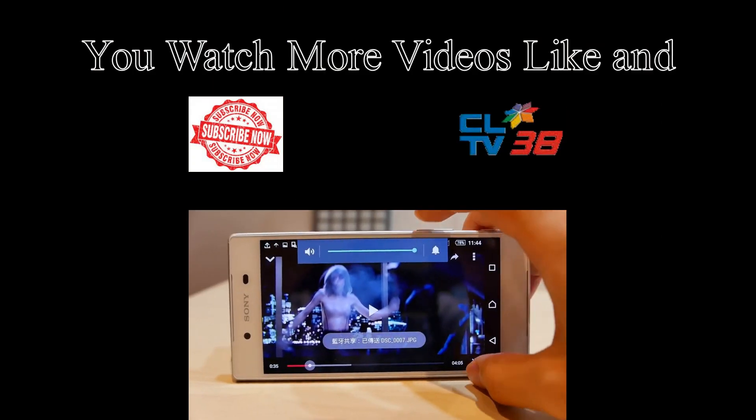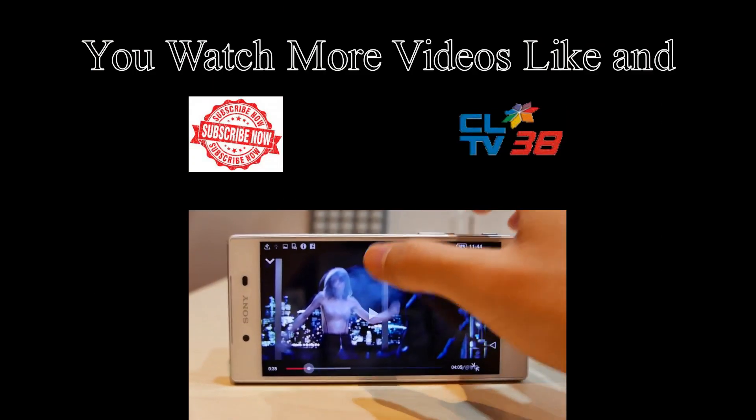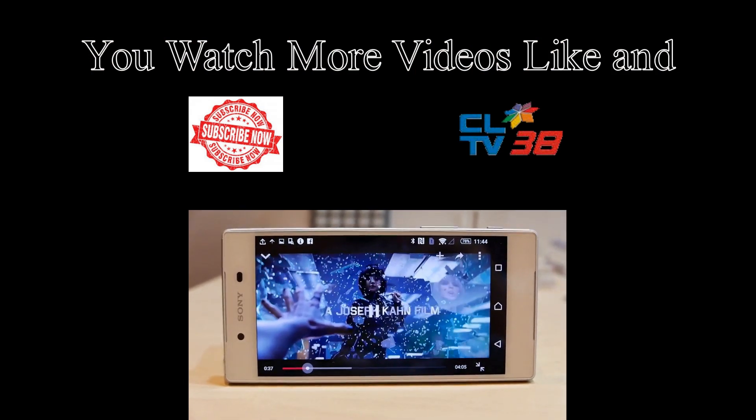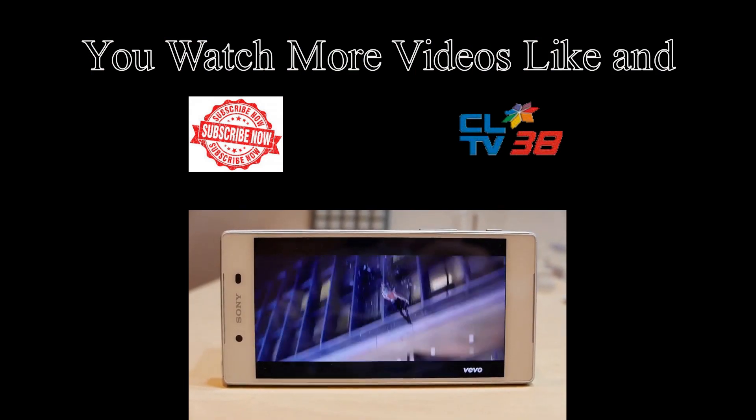Watch more videos — like and subscribe to my channel. You can watch extra brand-new mobile scratch tests, water tests, and reviews on my other channel. The link is in the description here. Thank you for watching.